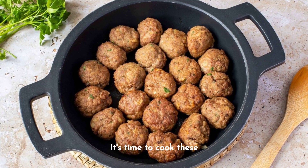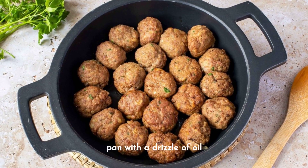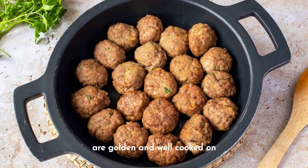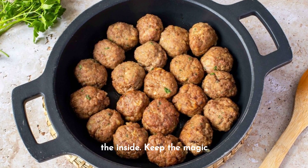It's time to cook these wonders. Heat a frying pan with a drizzle of oil and place the frikadeller. Cook them until they are golden and well cooked on the inside. Keep the heat going.